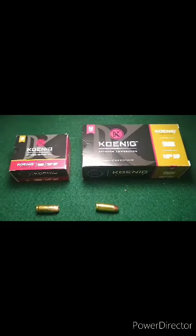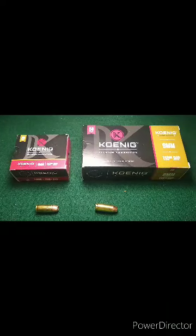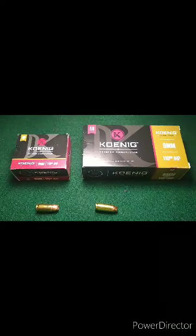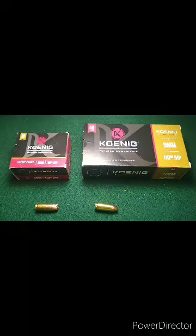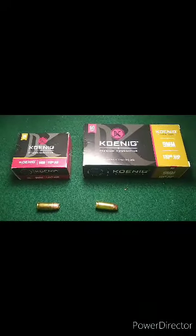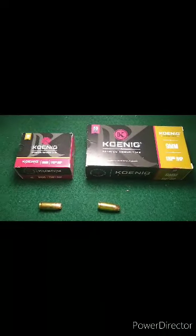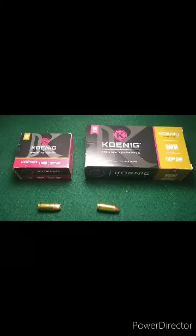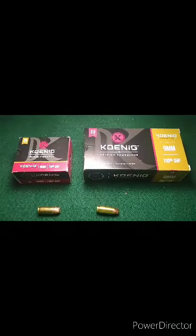Well, good evening. Here is what we'll be testing in today's video. You can see this is a different type of 9mm jacketed hollow point. I've got the Koenig Defense and Koenig Competition. I'll be testing the Competition 9mm 110 grain in this video.